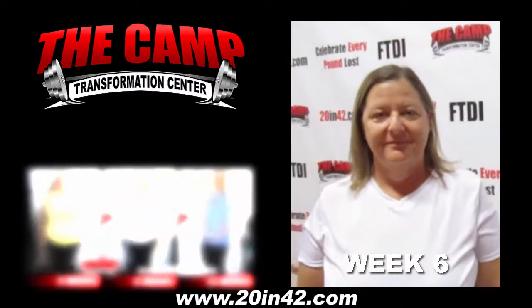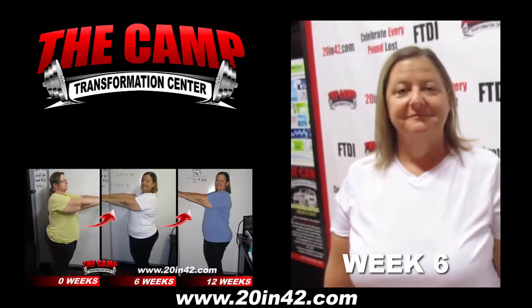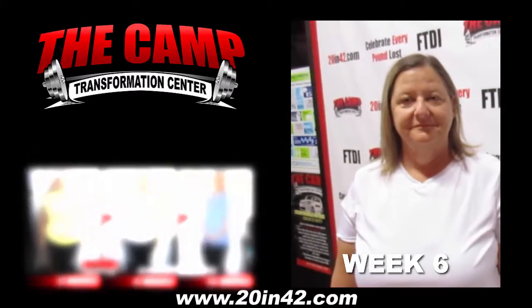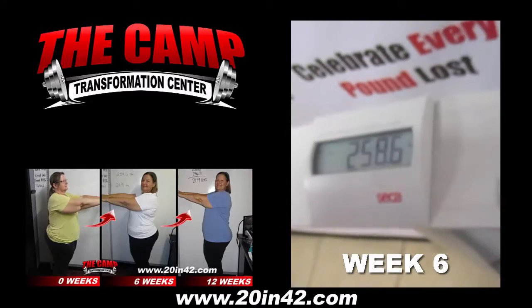Good morning, we're here with Judy Adair at the CAM Transformation Center, and she's about to end her first six-week challenge. Her initial weight was 280.5 and her goal was to be at 260.5. Let's see how you did. Go ahead and step on the scale. 258.6!